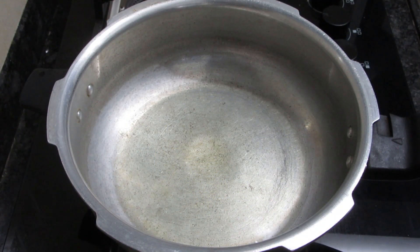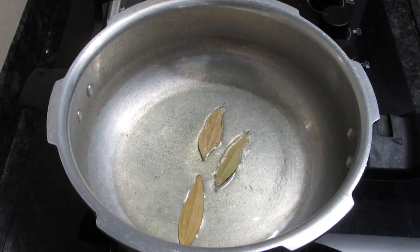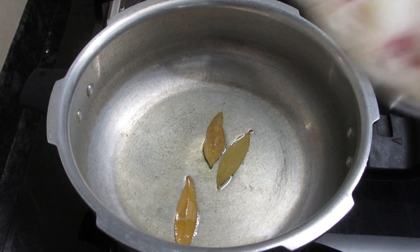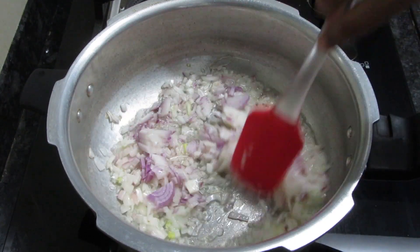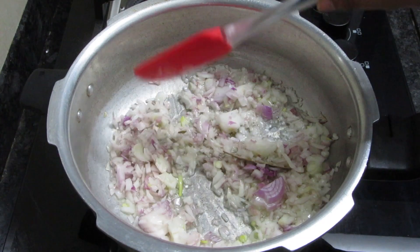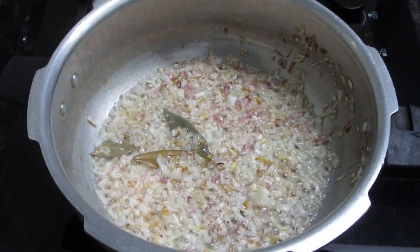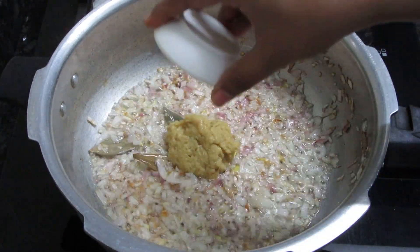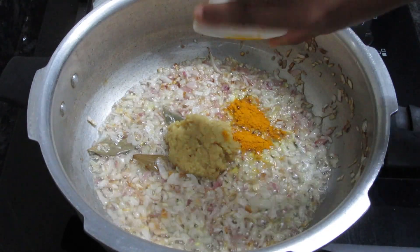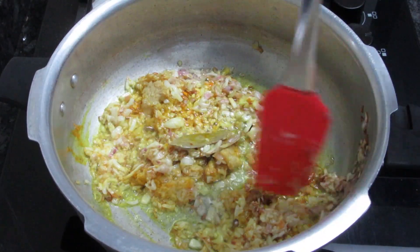I have added oil in the pressure cooker — about 2 serving spoons of oil. You can reduce the amount of oil if you want. I will add 3 medium-sized pieces of keema; if you have large size, add 2 pieces. Then I will add 2 tablespoons of salt and 1 tablespoon of sugar. I will add 2 tablespoons of ginger garlic paste and mix it well.